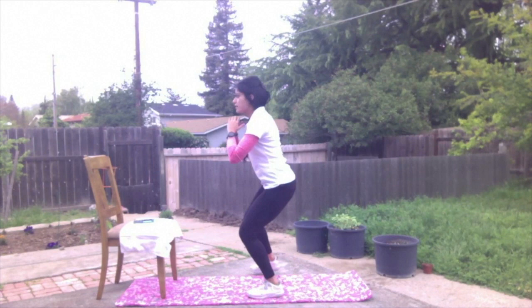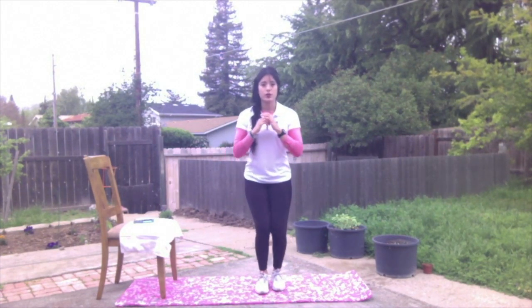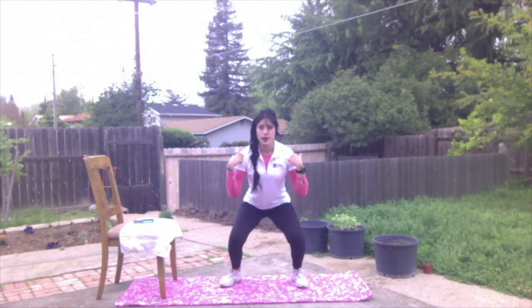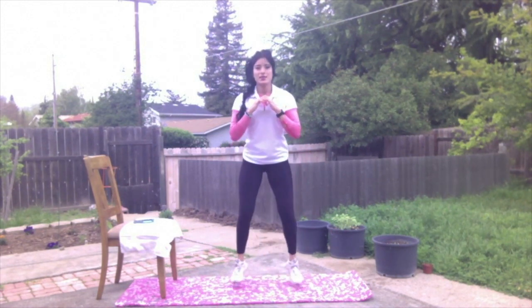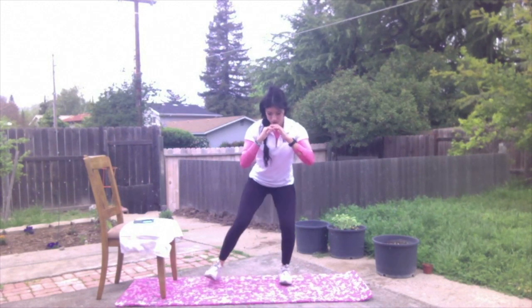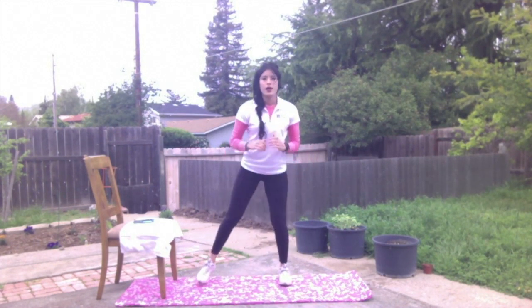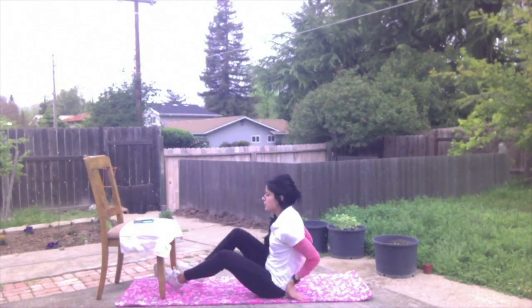We get the second foot our second time around. If you would like to jump with these — wide, narrow — you can definitely do that as well. Tight core, chest up, shoulders back. Ten seconds left — we're going to step, same thing narrow to wide. Next, in our 15 seconds, we're going to do our V-sits for core.